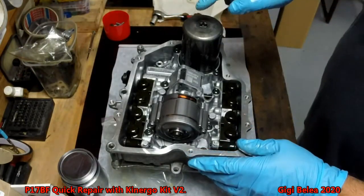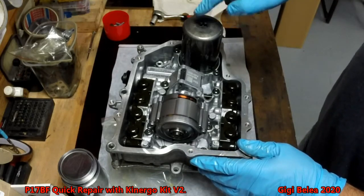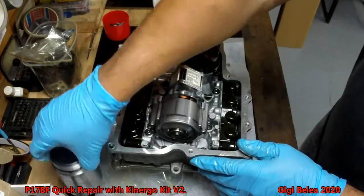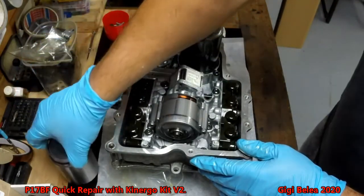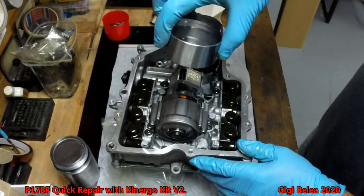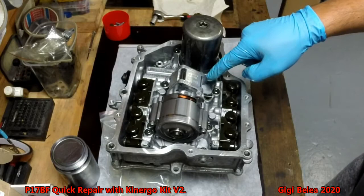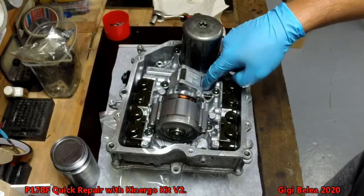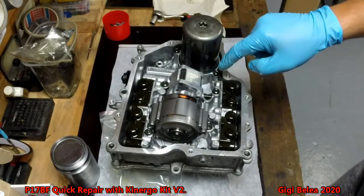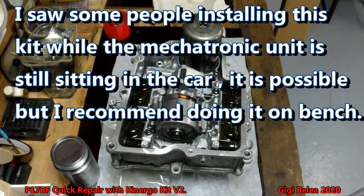We removed the cover and this is the part you need to replace — this is the oil accumulator, the old one. This is the new one, and this is the base you are going to place underneath. This housing will crack down here, but you cannot see it from here; you have to take it out.